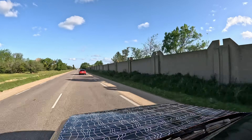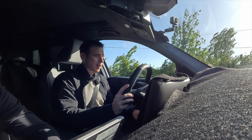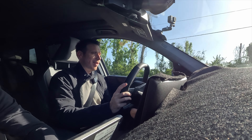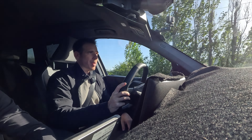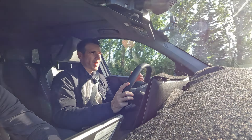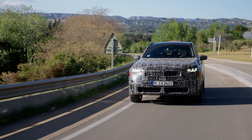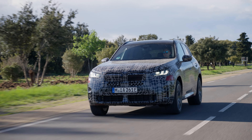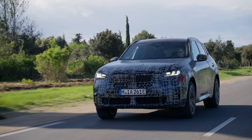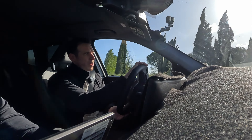As for the transmission, it's the ZF 8-speed, and I'm happy that BMW is using this in the CLAR-based cars. I'm not a huge fan of the DCT that's in the X1 and X2, for example — it's not as great. It's always nice to see that the rear-wheel-drive-based BMWs keep this transmission, because it's a very refined, very precise, and very smooth-shifting gearbox.